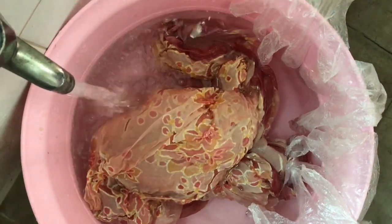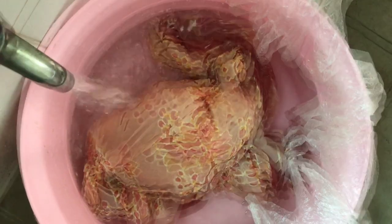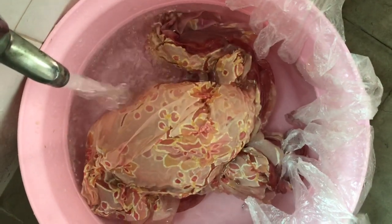Lastly, wash off the sodium silicate with cold water, then immerse the fabric in hot boiling water to remove the wax.